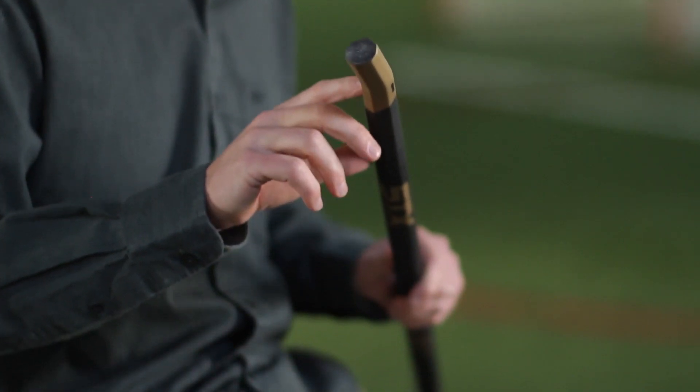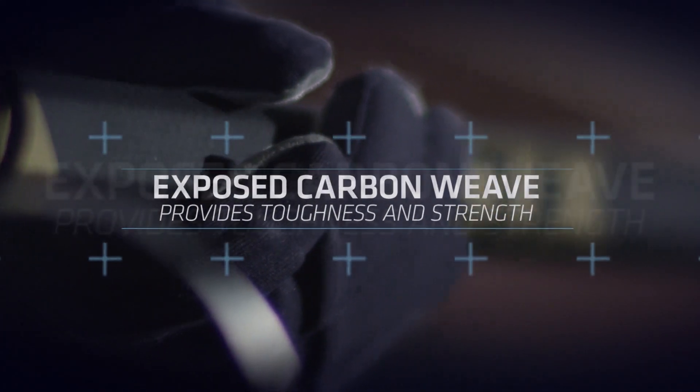Based on our research, we've seen the top section of the handle receives the most impact during play. To improve this, we've added an exposed carbon weave which provides toughness and strength in that area.